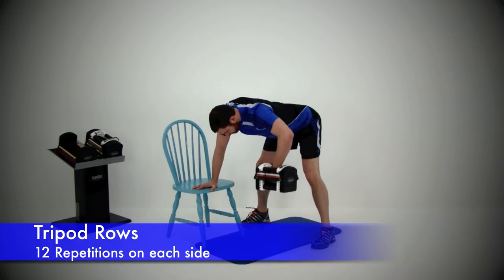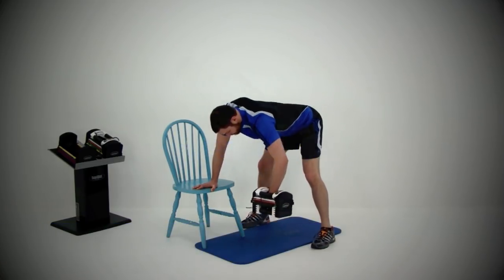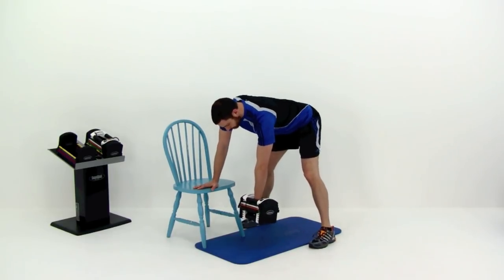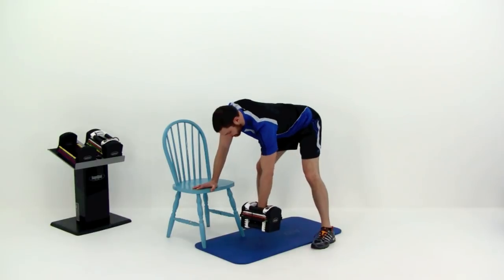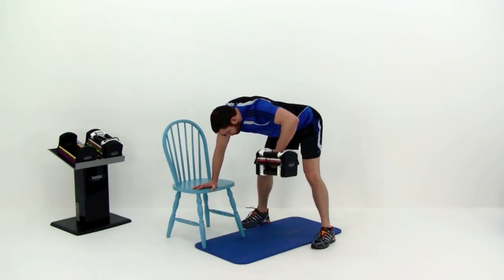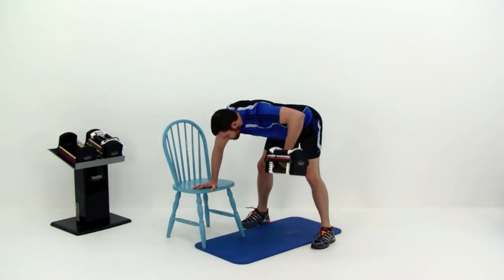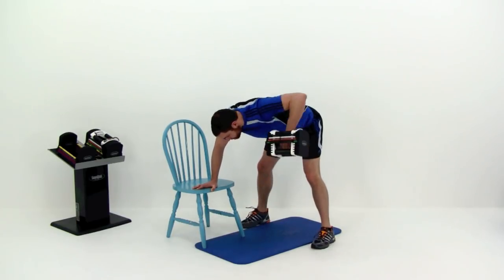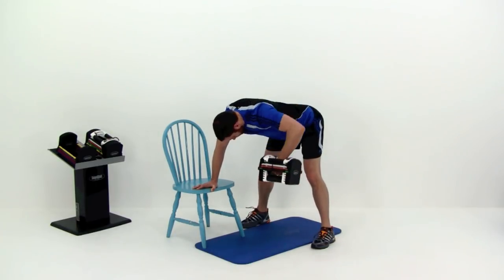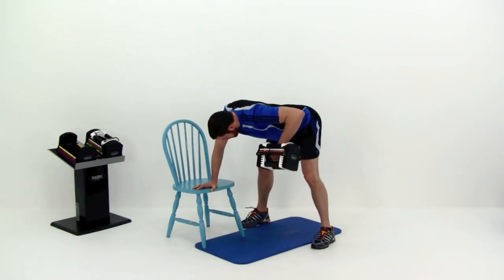Begin the tripod row. Grab that dumbbell, get a nice flat back, then row that arm directly up towards that shoulder. Keep that forearm facing perpendicular to the ground — perfectly straight up and down. Draw that hand up as high as you possibly can, but try not to rotate those shoulders. Keep those shoulders as flat across as you possibly can. Get a nice tight squeeze every single time. If you're not quite getting that hand to shoulder height, you're probably using too much weight and need to drop it a little bit.